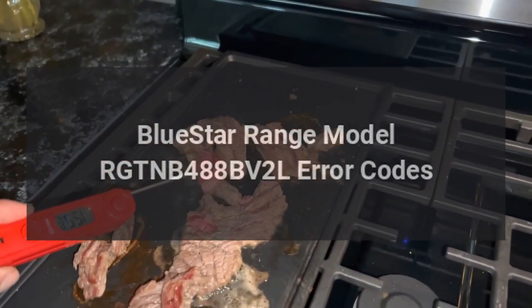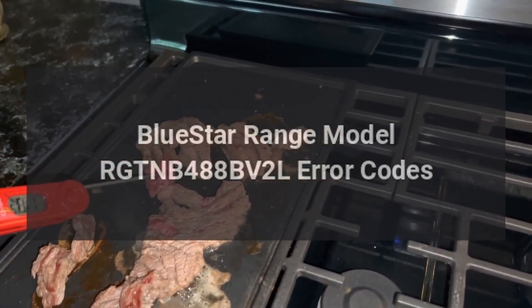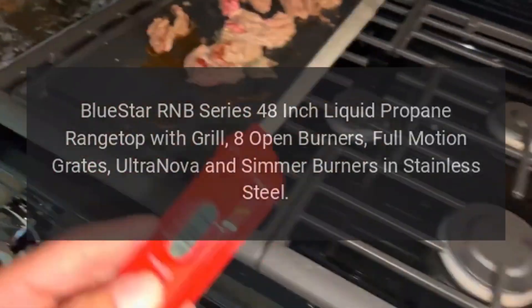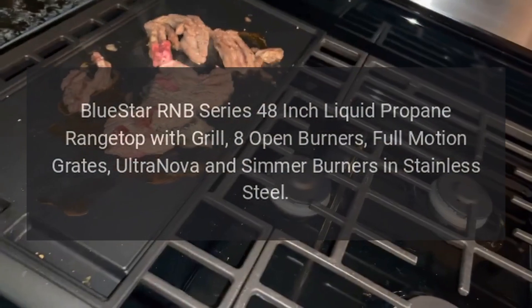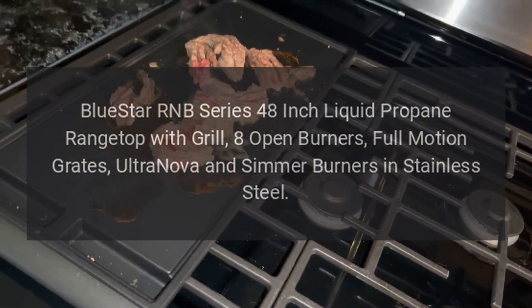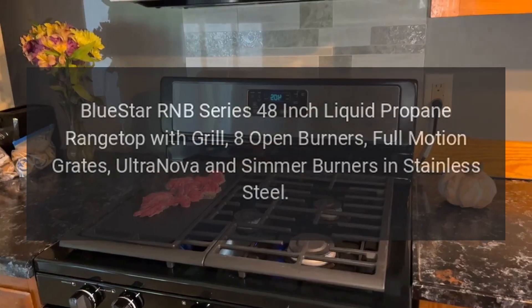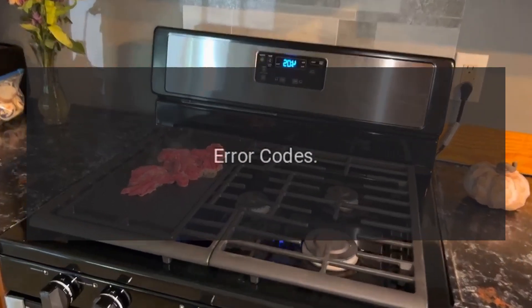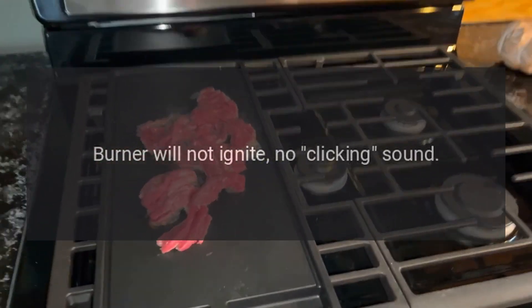BlueStar range model RGTNB 488 BV2L error codes. BlueStar RNB series 48-inch liquid propane range top with grill, eight open burners, full motion grates, ultra nova and simmer burners in stainless steel. Error codes.